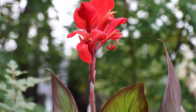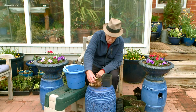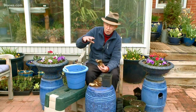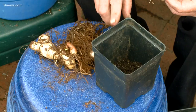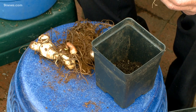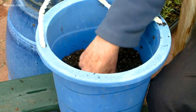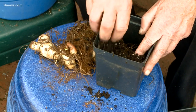Nothing can beat Cannas for that bold tropical look in the middle of summer. These are great looking rhizomes. You can plant Cannas in beds or in pots, but no matter where you're going to plant them, you've got to start them first. This is not the pot that this is going to grow in — it's the pot that it's going to get started in. Put him in there, see that he sprouted, so you want to make sure not to break that sprout off. And it's just a matter of gently packing in the soil — he'll be off and running pretty soon.